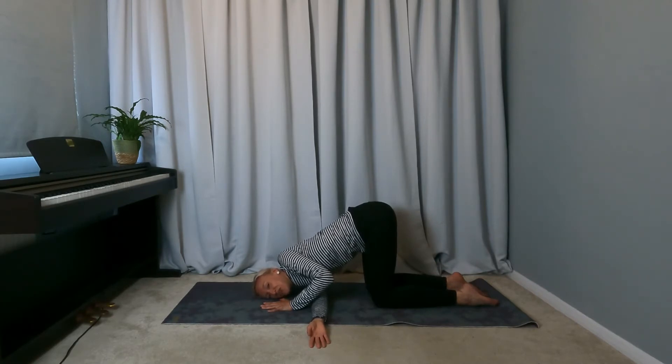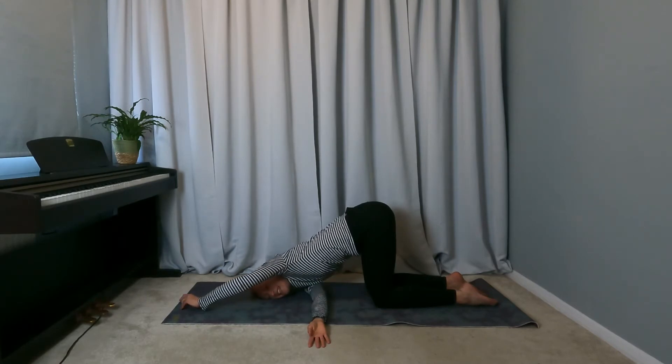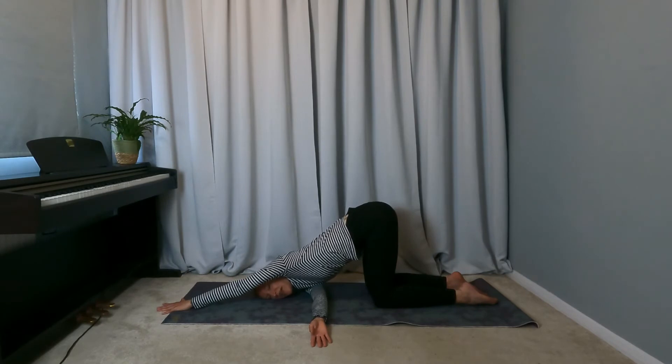If this is a bit much, you can come down onto a block or a blanket just to support yourself. The left hand can stay here, or it's really nice to extend it out long — this gives a little bit more of a stretch down the left side body.